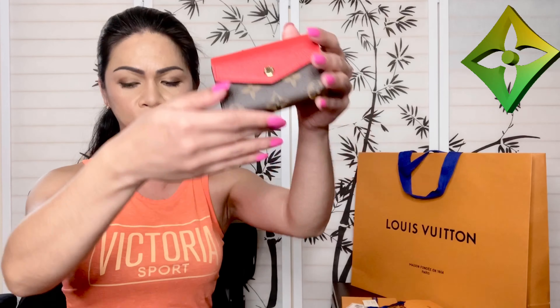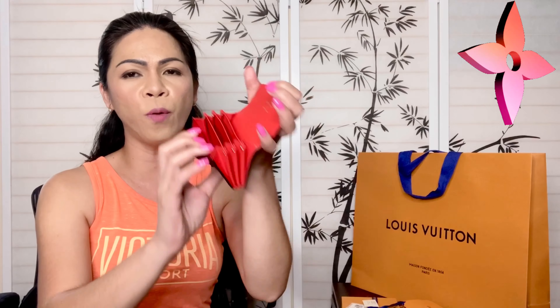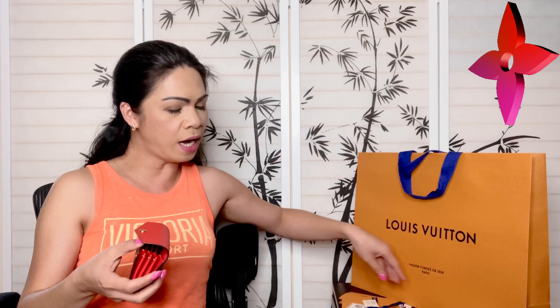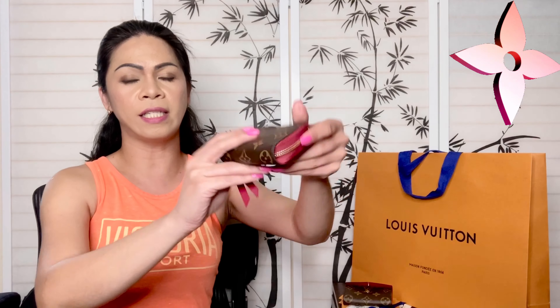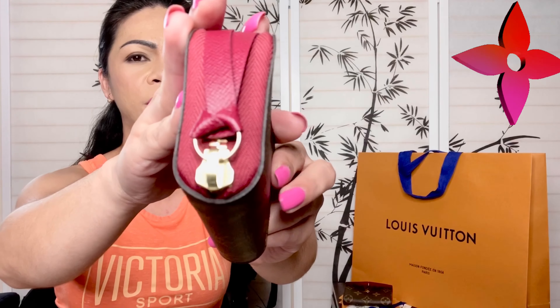The product code is M61274 — Sara Multi Cards, Monogram Coquelicot. I really love that this wallet is compact, it can hold a lot of cards, and I can slip it into any of my purses because it's small. This is my first time really seeing it in person and I'm already loving it — the color and the craftsmanship.